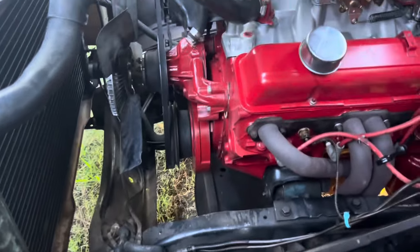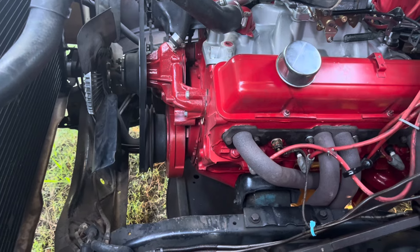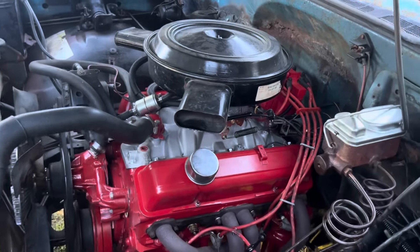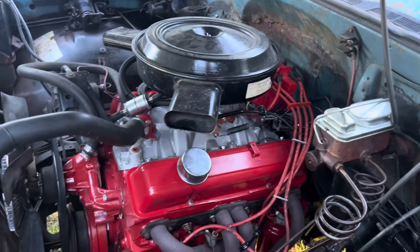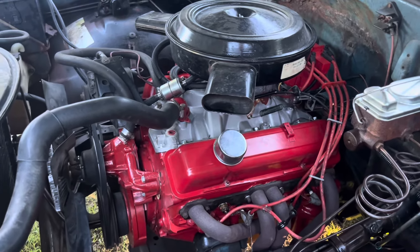I don't know where this will end up or what I'm gonna do with it, but right now it's living in here for a little while until we swap another 350 in it. It may go in something else, may get sold - hard to say right now.